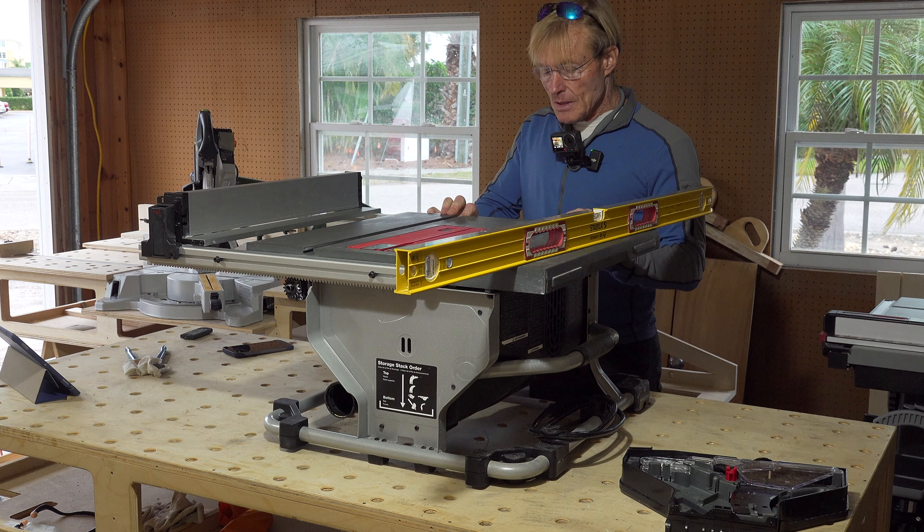If you enjoy these tool maintenance and adjustment videos, be sure to subscribe and ring the bell so you won't miss a single video we put up. Thanks for hanging out with me today in the Smart Woodshop — you stay safe and have a great day.